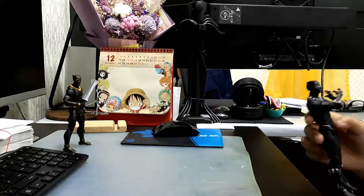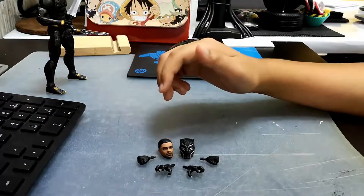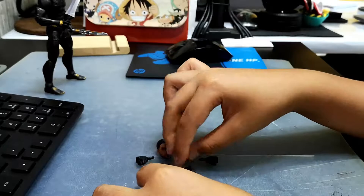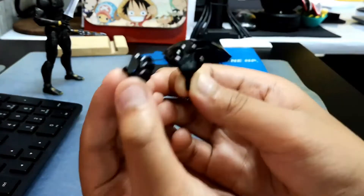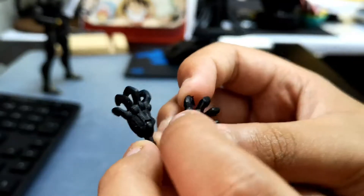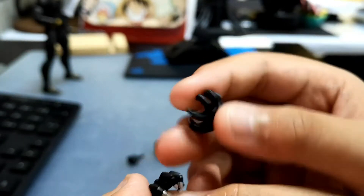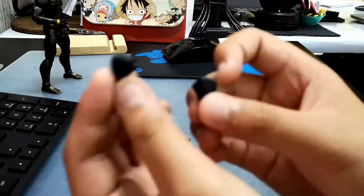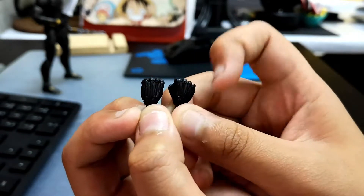These are Black Panther's accessories. He has four interchangeable hands and two interchangeable heads. These are open hands and closed hands. He has his original costume from the Black Panther movie and the comic book, with those lines and some big dots on it. These are the closed hands — same as the open hands but just closed.